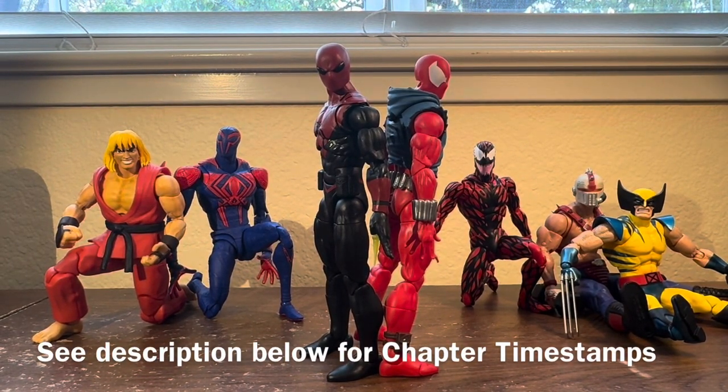Welcome everybody to All About Articulation, where we do a deeper dive into the articulation of some of your favorite action figures, whilst glossing over things like sculpt, paint apps, character history, and accessories — because there are already so many great reviews on YouTube that do that already.